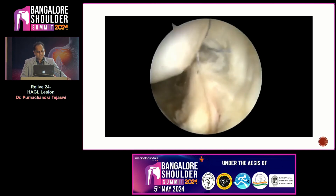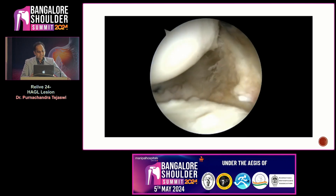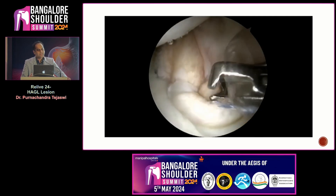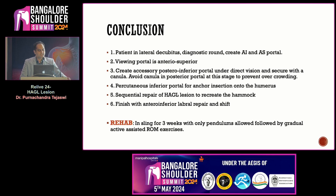The same steps are repeated to finish the HAGL repair. In this case, because we know that in 15-20% of HAGL lesions there are associated lesions, there was an associated antero-inferior labral repair, which was repaired in the usual fashion. In conclusion: patient in lateral decubitus, diagnostic round, create antero-inferior and antero-superior portals, then shift to antero-superior as the viewing portal. Create your accessory posterior-inferior portal under direct vision and secure the cannula. Avoid two cannulas posteriorly to avoid overcrowding. Then create a percutaneous inferior portal further down for direct anchor insertion. Sequential repair of the HAGL lesion to recreate the hammock is the goal. Finish with anterolabral repair if required and do the shift.